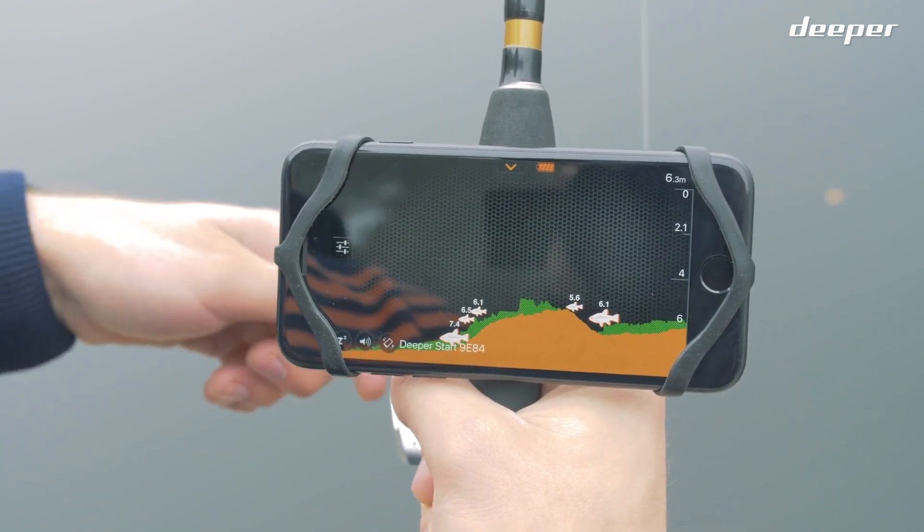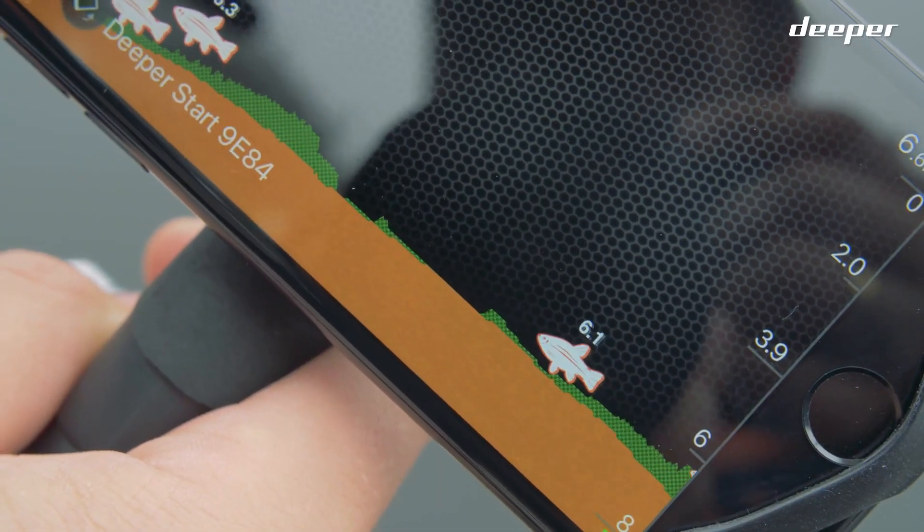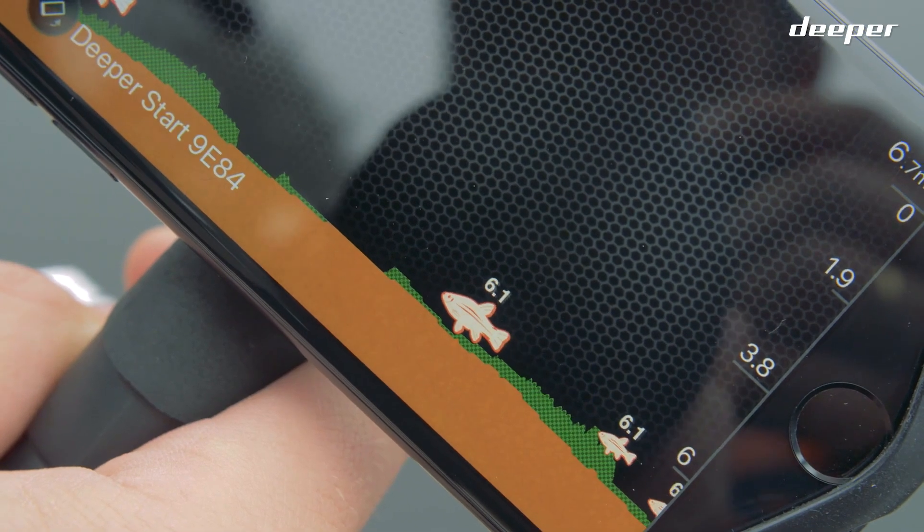The fish icons represent the fish, of course. The bigger the icon, the bigger the fish. The small numbers near the fish indicate how deep they are in the water column.